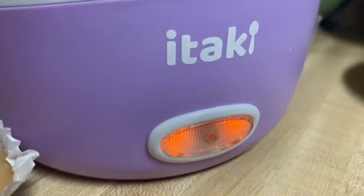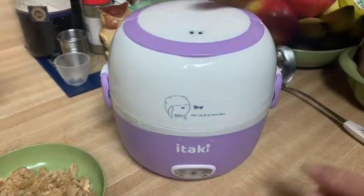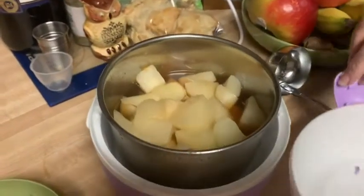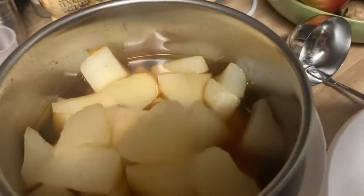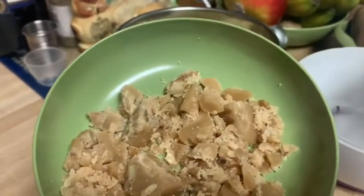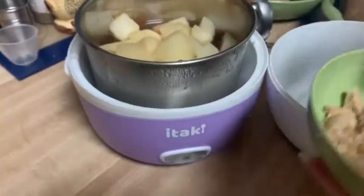That should steam for about 30 minutes give or take. Once again, remember when removing the lid it is very steamy and it will be very hot. That looks wonderful.